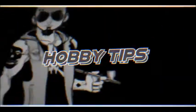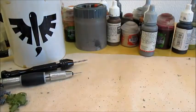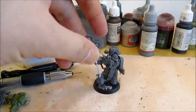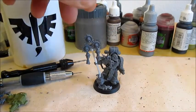Thank you for tuning in and welcome to Hospital Hobby Tips! In the last episode, we made a plate marine with an icon of despair, and I think he turned out really well.